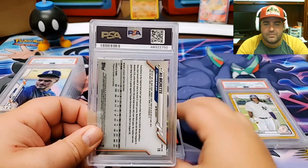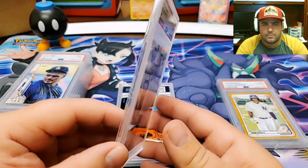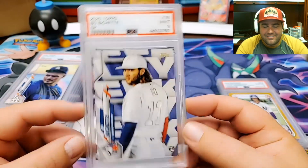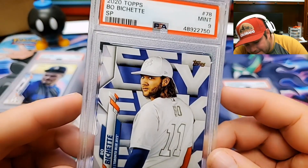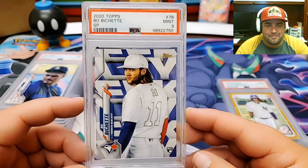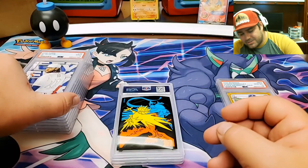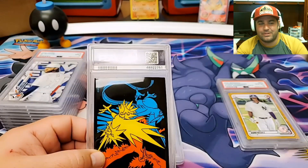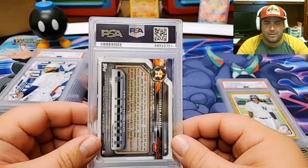We're going to have a Bo Bichette — I believe this is the Bichette SP, white jersey. And it's going to be a 9 as well. Check that top right corner — might be a little soft. It's got a little white on that top right corner, and that's probably why it got a 9. A little bit of a bummer there, but still, 9s are better than 8s. Unfortunately, 9s on Gavin Lux and Bichette are selling for about the same as raw. So if you didn't sell when it was really hot, you're probably actually losing money.